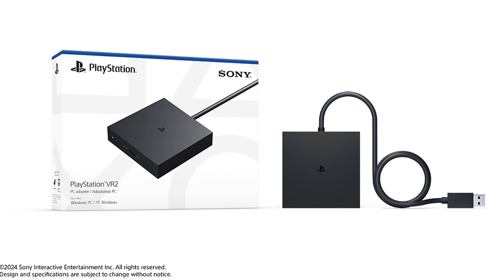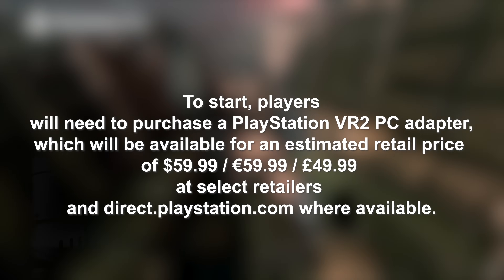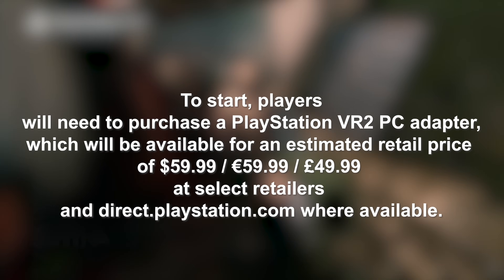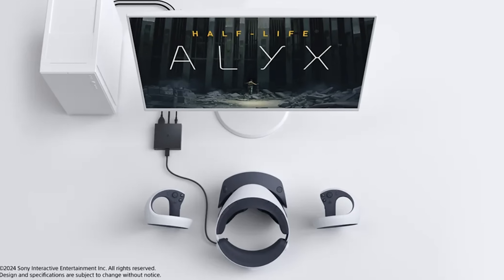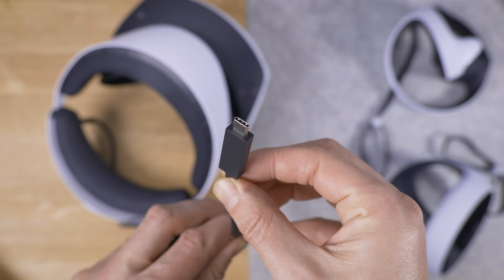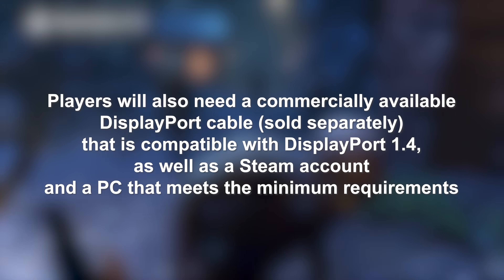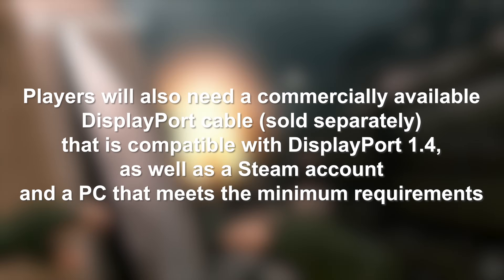This adapter is going to let you use your PSVR 2 on your PC, available starting August 7th for a price of $59.99, and £49.99 at selected retailers or directly at PlayStation.com. As we suspected, it will use DisplayPort, USB, and will need a power adapter as well — all to connect to a single USB Type-C cable that comes out from the PSVR 2. Note that the DisplayPort 1.4 cable is something you have to provide yourself, on top of the $59.99.